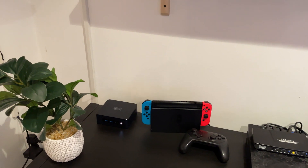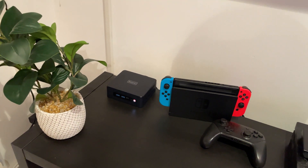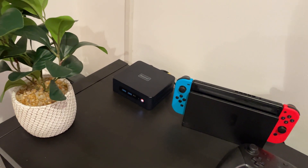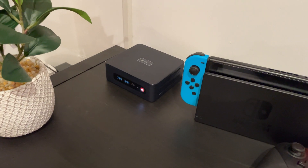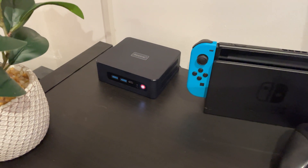I've got the mini PC in place now and because of its smaller form factor I think it looks really smart — not intrusive at all here in my tech cupboard next to the Nintendo Switch. I did mention I'm going to be putting Ubuntu on this eventually, but for the purposes of the video it's still running Windows 11.